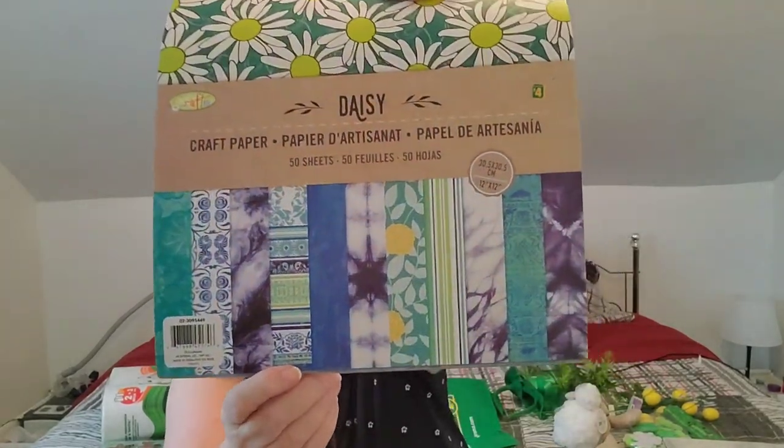I found a new one called Daisy — I've seen other people haul this one. The colors are vintagey, bold, and vivid — so so pretty. The most exciting part is these paper pads are four dollars, so I can get 150 sheets of scrapbooking or crafting paper for the same price as one value pack at Michael's — and that's their everyday value, you can't even get them on sale.